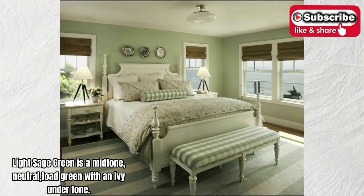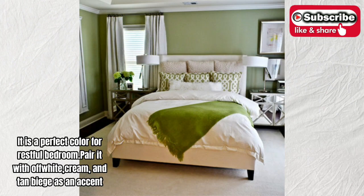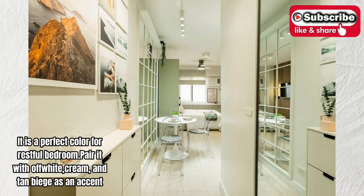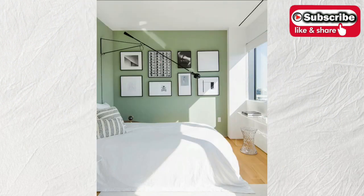Light sage green is a mid-tone, neutral, toad green with an ivy undertone. It is a perfect color for a restful bedroom. Pair it with off-white, cream, and tan beige as an accent.